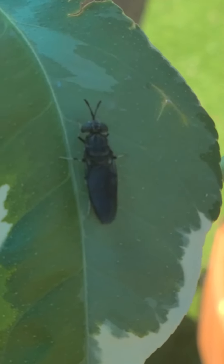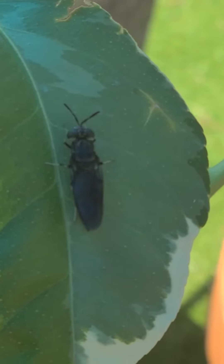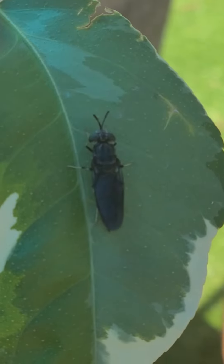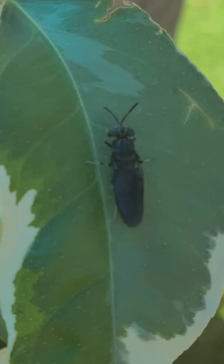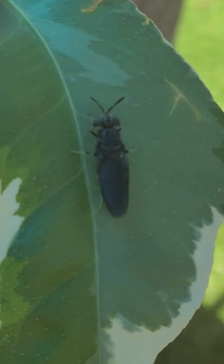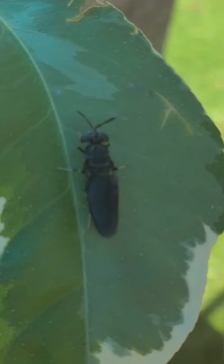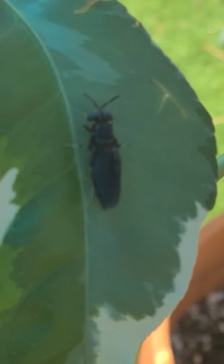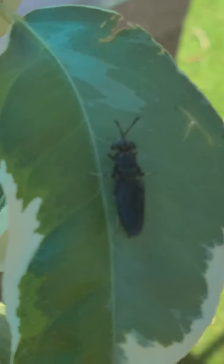If you have chickens, this is a great alternative to feed them, especially in these tough times where chicken feed is expensive. Black soldier fly larvae are actually richer in protein and other nutrients than regular chicken feed — and it's free. A lot of people are getting smarter and starting to feed their chickens soldier fly larvae.